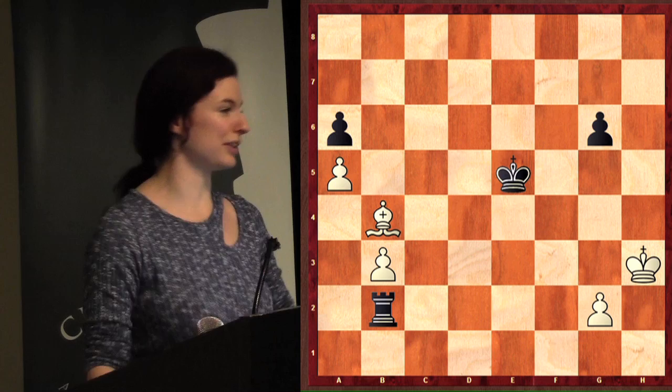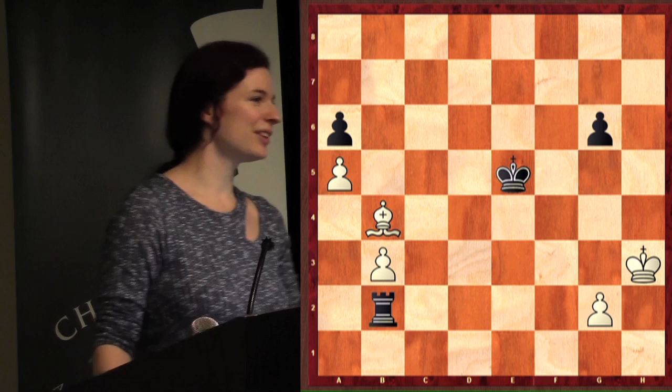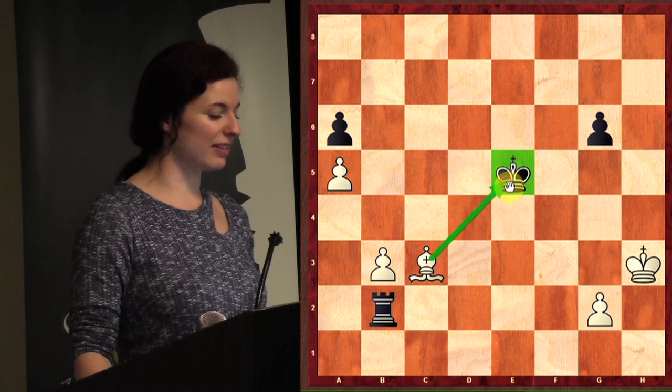We got a few kids answering, a few kids got it. Do you guys have it over here? Yeah, what's your name? And you got it in the purple and pink jacket. Excellent, very good. Now that's a double attack because it hits this king here and this rook.